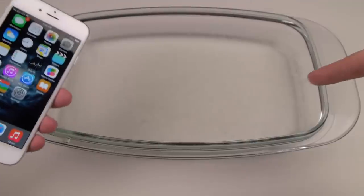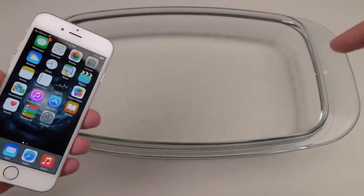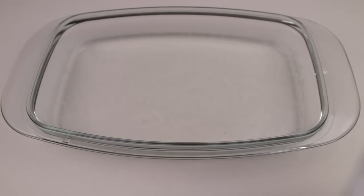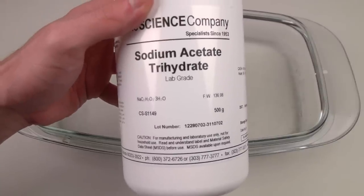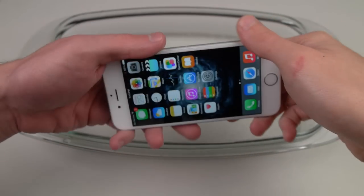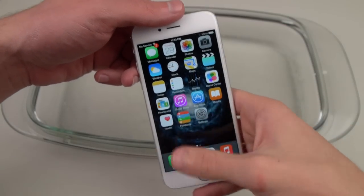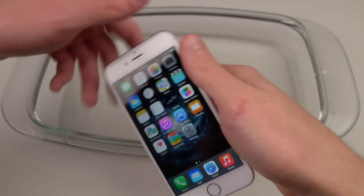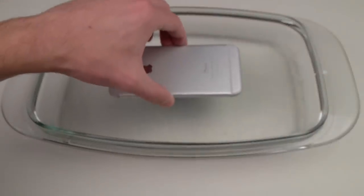Okay, back to the point of this video. I've got some hot ice — or sodium acetate — in this little tub. So just to show you guys, this is what I have, and I'm simply going to see the reaction that's going to occur by dropping this in and then seeing how it surrounds the phone. We'll just see what happens. I'll leave it on like this just so you guys can see the display while I dip it in. So let's just go ahead and zoom in.